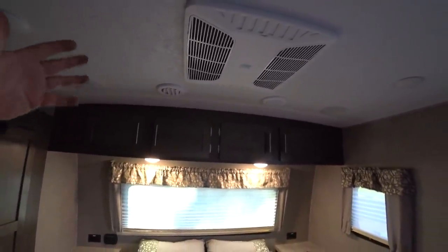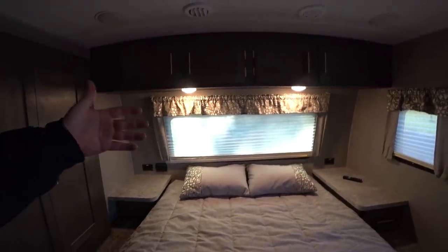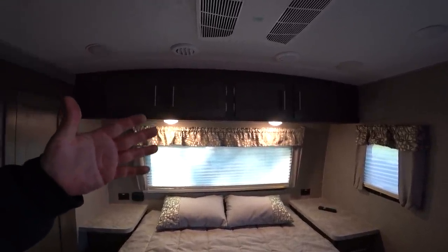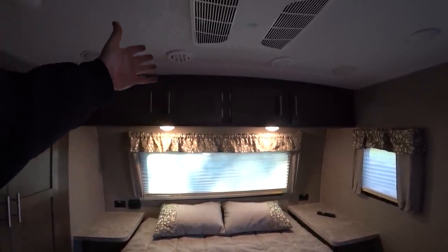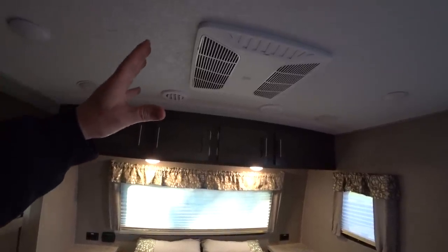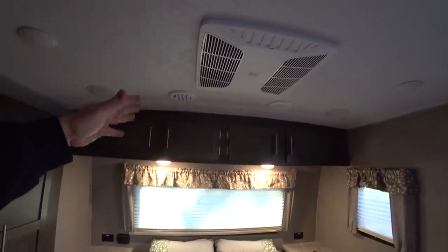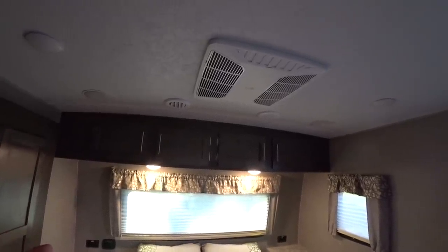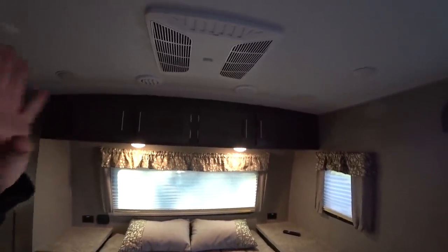If you don't want to hear this bedroom AC at night, you can run the air conditioner in the living room and it will come through all the ductwork in here. If you're in a very hot climate with 50-amp service available, you can fire up both rooftop ACs and it'll be blowing cold air all through the coach. I'll talk about that a little more when we see the control board, but I wanted to cover the air conditioner while we're looking at it.